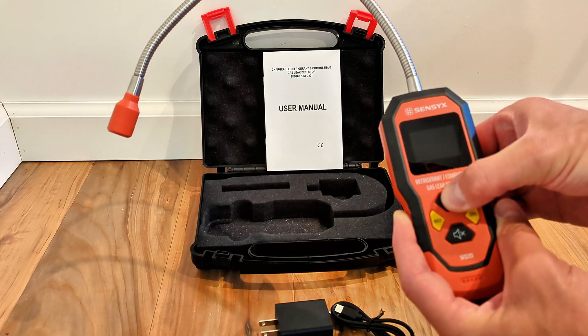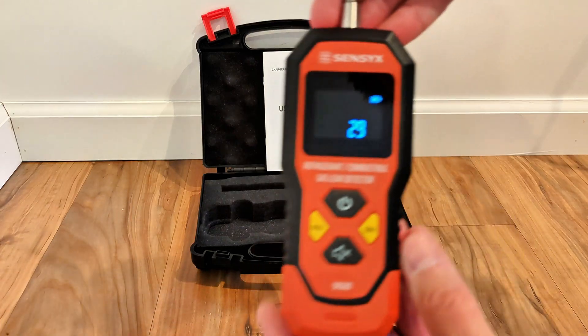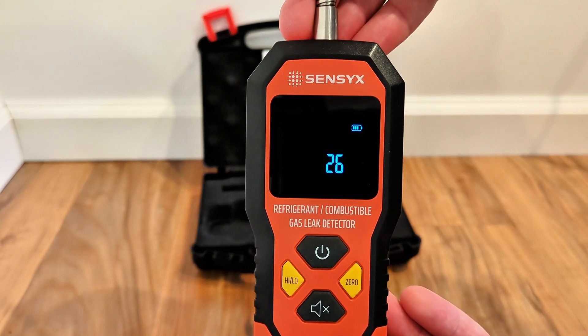I'll turn it on right now — hold down the power button. You have that 30-second countdown, and that's all the time before it will be ready to use.